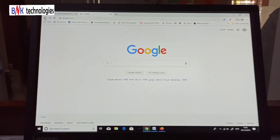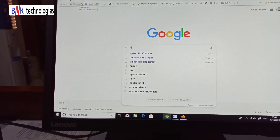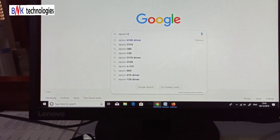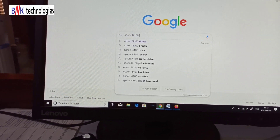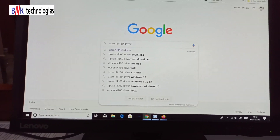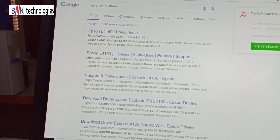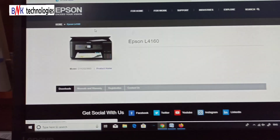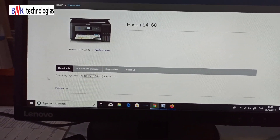I will show you the process. We will go to Google Chrome and search for the Epson L4160 Driver. You can type 'Epson L4160 Driver' and press Enter. If you see one site, it is the first site — open that site.